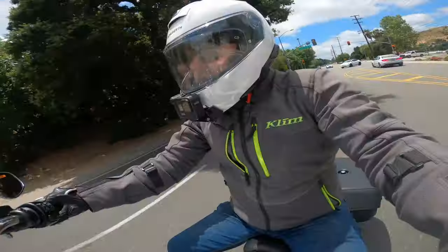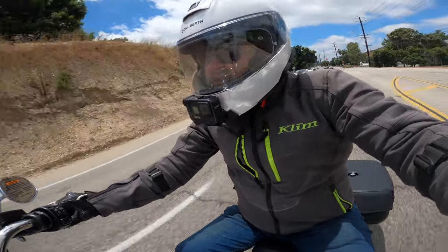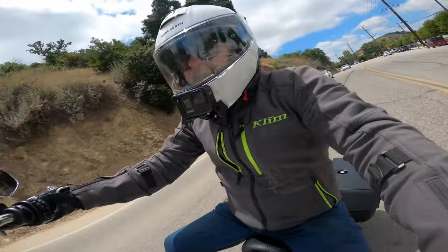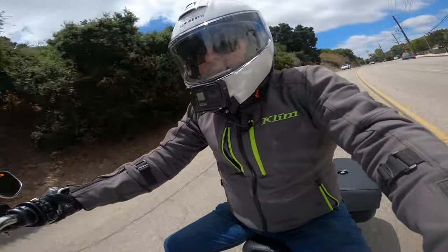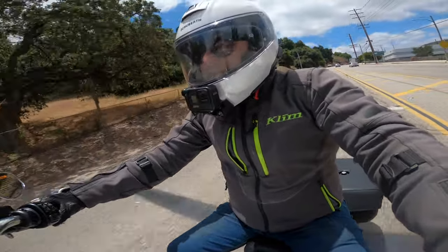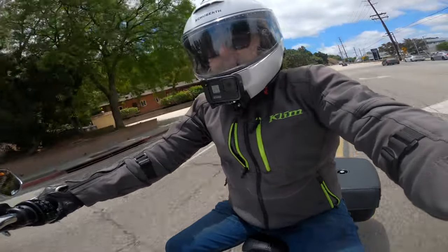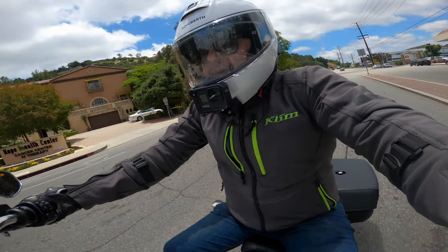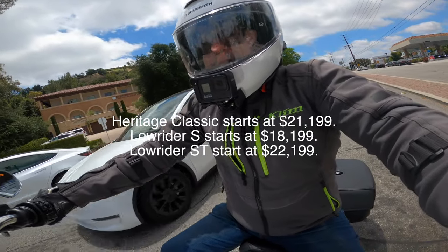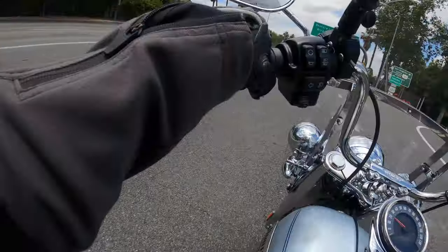We're close to the end of this quick demo ride, and I come to the question: would I own it? Personally, no. I think I would prefer a Lowrider S to this bike because it serves a purpose for me, and it probably stickers at a similar price point. Actually, I would prefer a Lowrider ST to a Lowrider S, because that fairing serves a purpose for me — and you get the 117 with that bike.